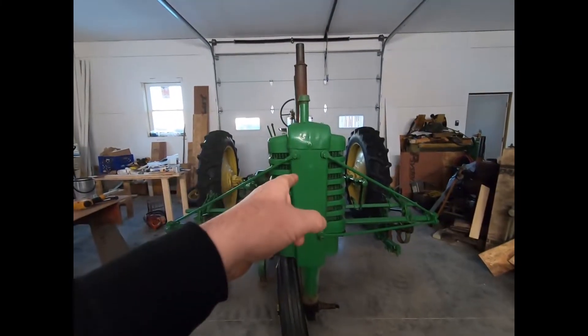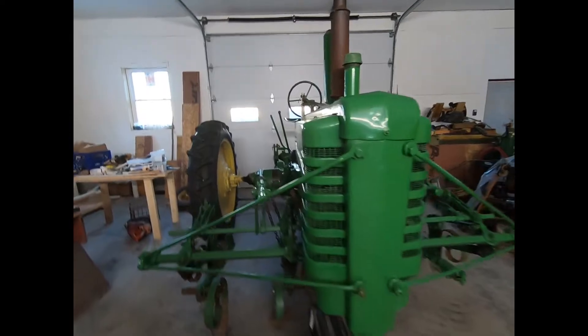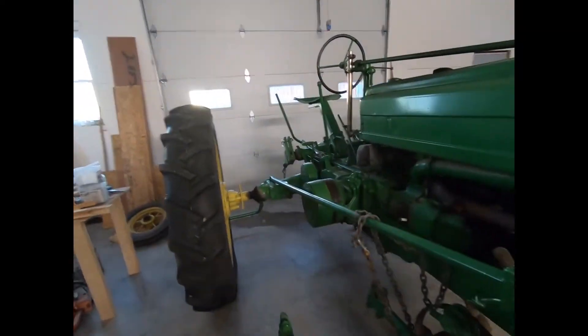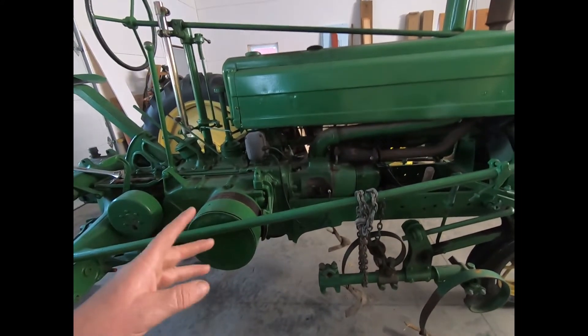We're going to start tearing this Model B apart. We're going to rebuild it — not the whole tractor, just the engine. This engine is a 1943, or the whole tractor is.